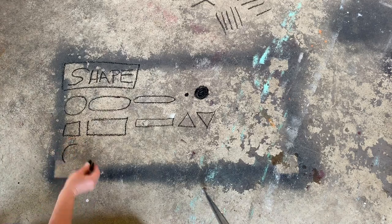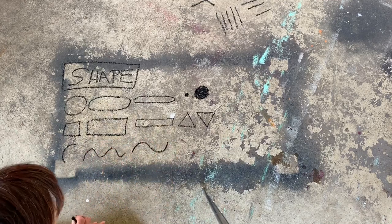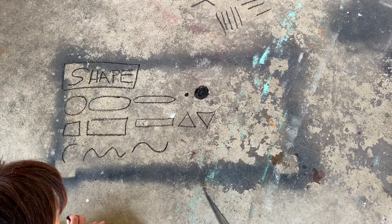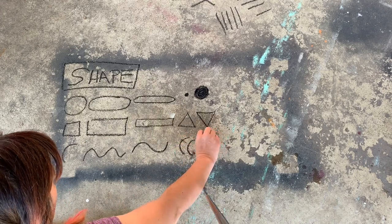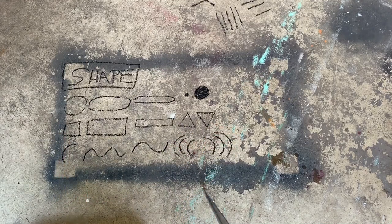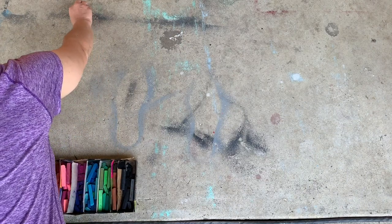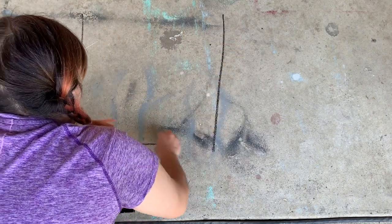Here's an example of some other lines we'll be using in our art project today: some lines that curve, some lines that wave, and some lines that bend. Maybe even some curved lines that create a pattern. Now we're ready to start our art project. With a piece of black chalk or dark colored chalk, draw a square big enough so that you have a lot of space to work with.